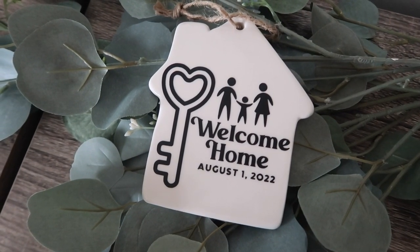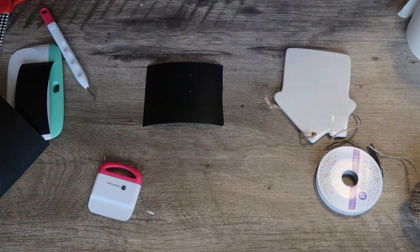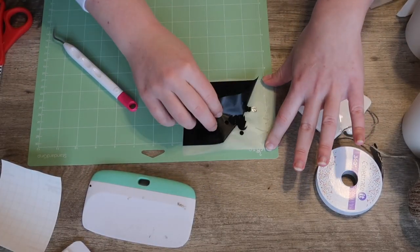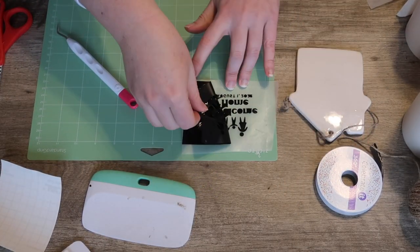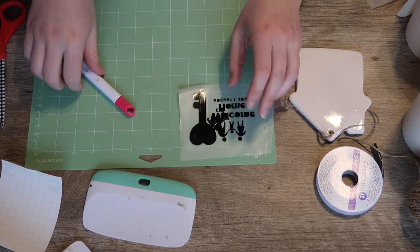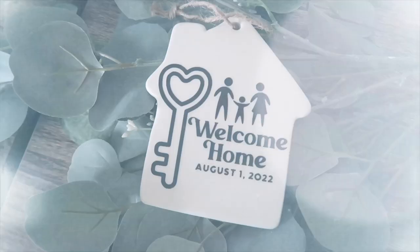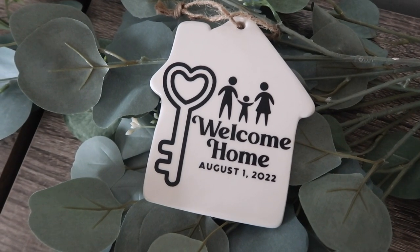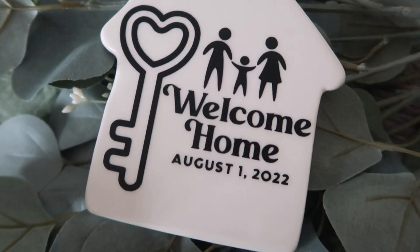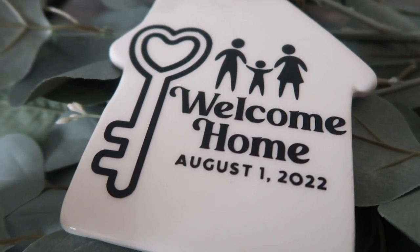I took this house ceramic ornament from the Crafter Square section and decided to use it as a little memento for when we moved into our new house. This one was going to be a beast to weed so I put the transfer tape over the top and reverse weeded. The reverse weed technique really did help. I'll have a similar file without the family name and without the date so you can add your own.